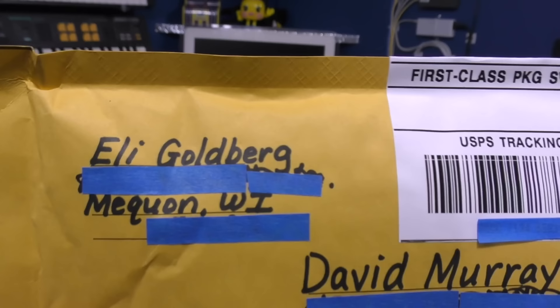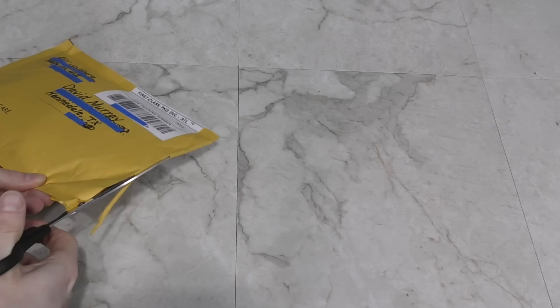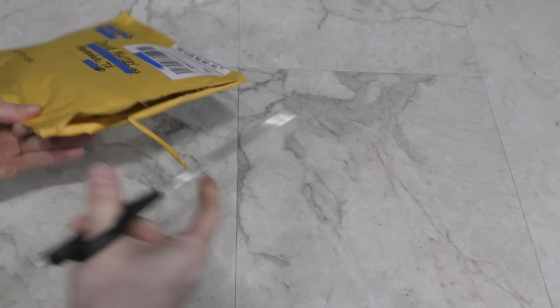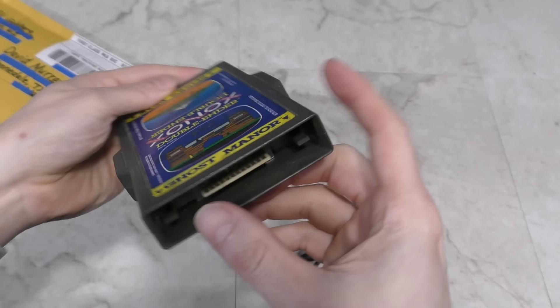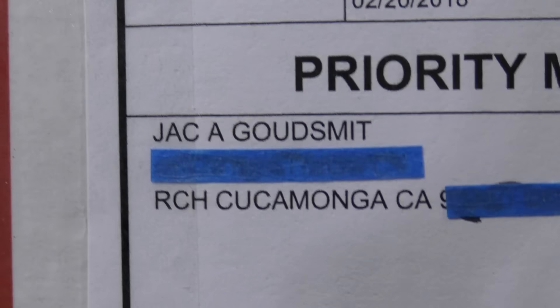Next up is a little envelope from Eli Goldberg — it reminds me of the TV show The Goldbergs. Nice handwriting, by the way. Inside we have — I've always wanted one of these. This is a double-sided cartridge for the Atari 2600. You can stick it in one direction and it plays Spike's Peak, and the other side is Ghost Manor. I knew these existed but I've never seen one in person. Cool — thank you, Eli.